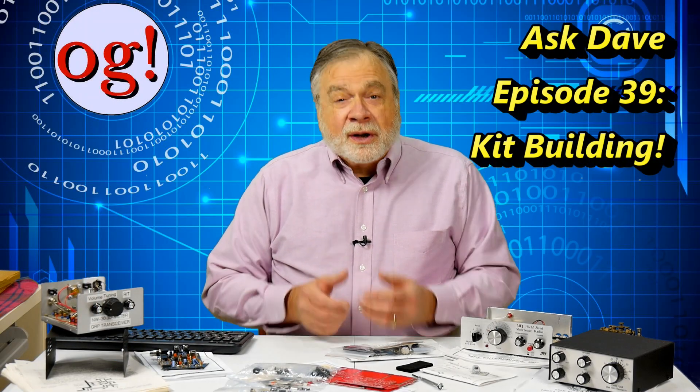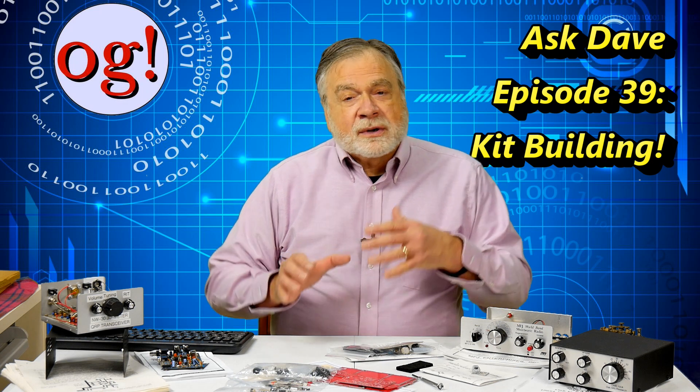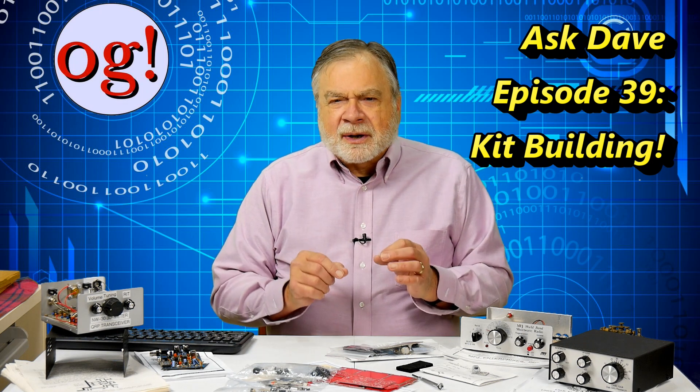As an amateur radio operator, have you thought about building a kit? Whether you're a new tech or a seasoned amateur extra, kits may be just the thing for you. Let's explore the topic.